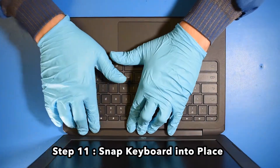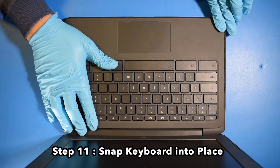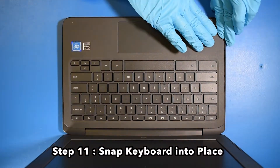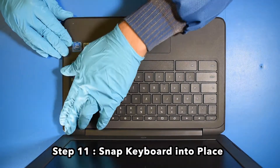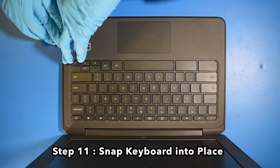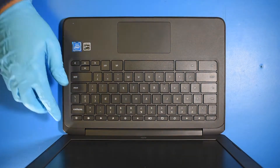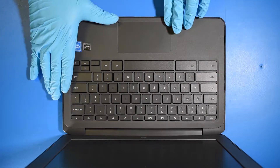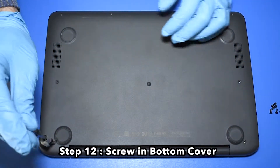Step 11. Snap the keyboard back into place. Step 12. Screw in the bottom cover.